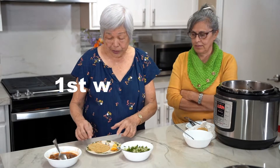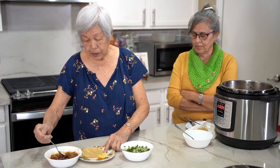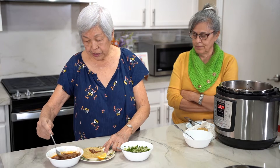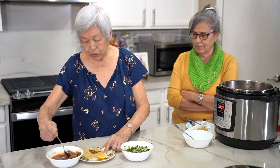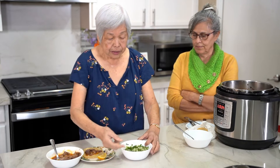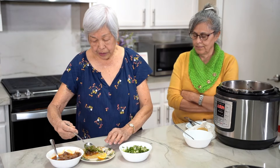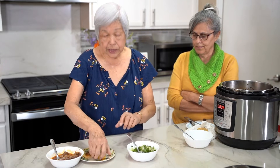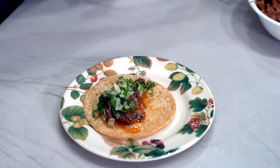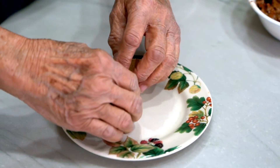The first one, we're going to make a taquito. And what we're doing is putting some shredded meat right on the softened tortilla, which was in the microwave a few seconds. And then some chopped up cilantro and onions, and squeeze a little bit of lemon. And eat it.